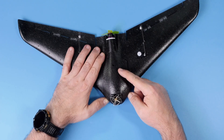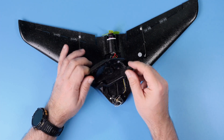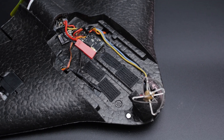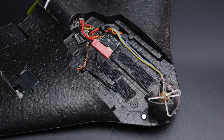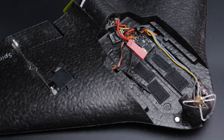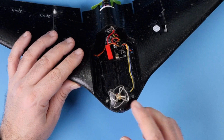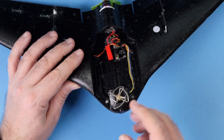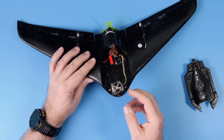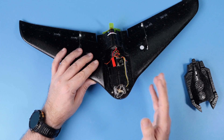All the electronics easily fit below the canopy, which is attached using two magnets in the front. Over here we get the FPV setup. In my case this is a standard whoop-style all-in-one FPV camera and analog video transmitter. You can buy those from China — very cheap, very small, very light. Unfortunately the video quality is not really the best, but at least you can see where you are when you're flying.